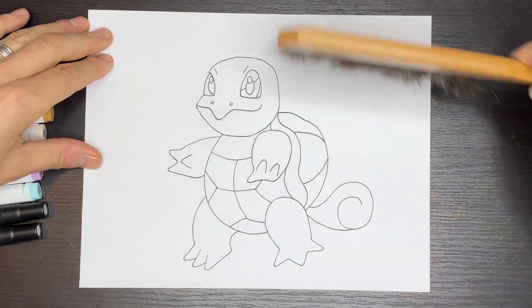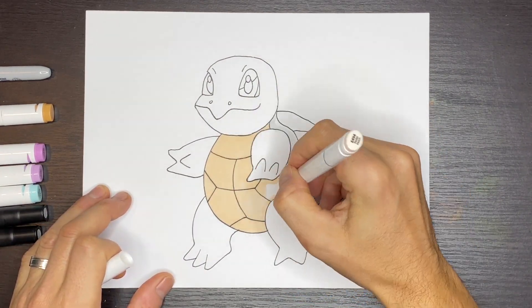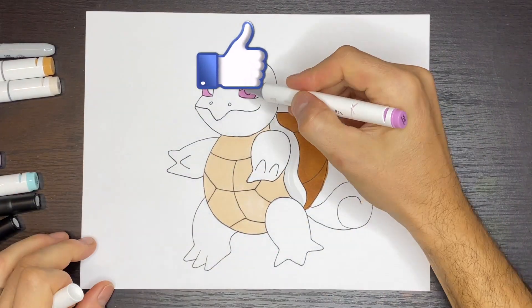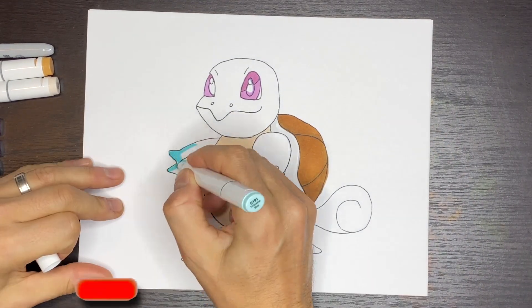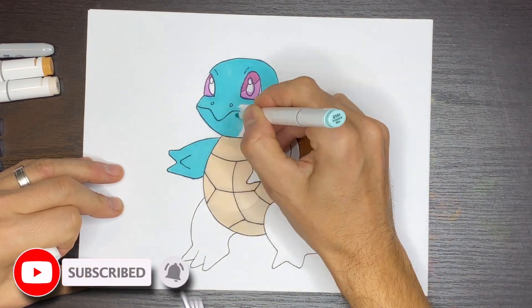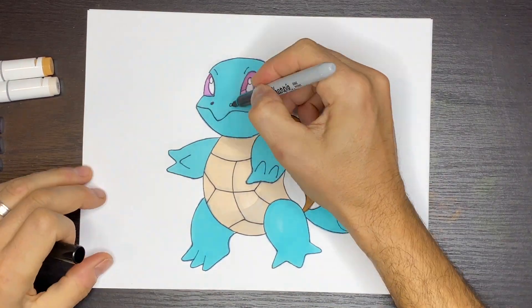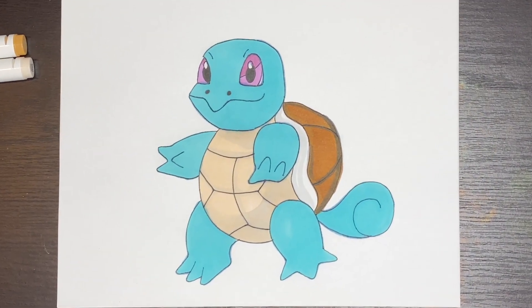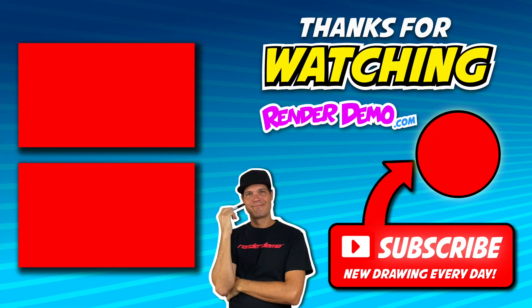Now I have a clean outlined drawing and I can start by coloring in my Pokemon Squirtle. I had a lot of fun drawing this Pokemon Squirtle for you guys. Hope you enjoyed the video. If you did, check out some of my other Pokemon tutorials — you're going to like how those turned out too. They're really cool and fun to watch. Until the next time, I'll see you then. Have a good one. Bye-bye.